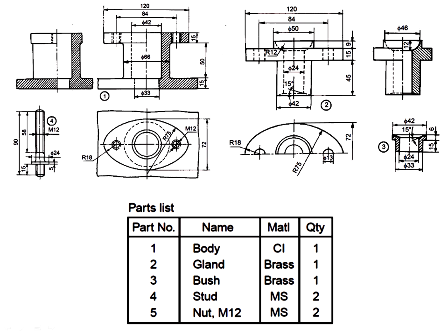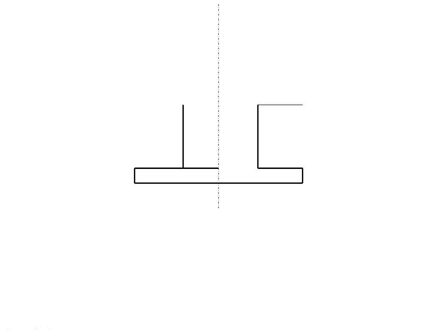This shows the disassembled parts of the stuffing box. Parts list: body, gland, bush, stud, nut. To start the stuffing box assembly, first use a reference line at the center of the body and draw the base plate. Then step by step, as per the parts list, draw the disassembled parts starting with the main body.